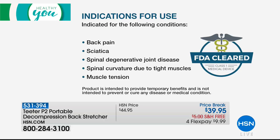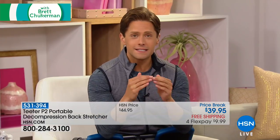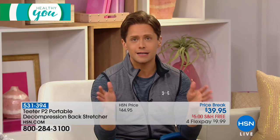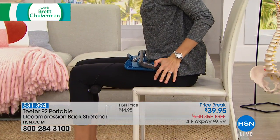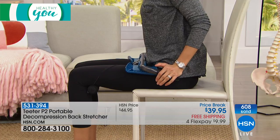If you have a bulging disc, it's taking the pressure off and allowing that disc to go back into its proper shape. This takes care of all ten conditions that the FDA indicates the P2 back stretcher for — including back pain, sciatica, spinal curvature, muscle tension, muscle spasms, bulging discs, herniated discs, and spinal stenosis. It costs only ten dollars to try it out risk-free. This is the best value ever offered with the P2 stretcher at the sale price and free shipping.